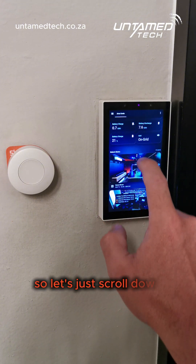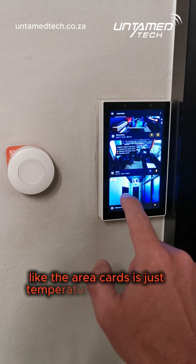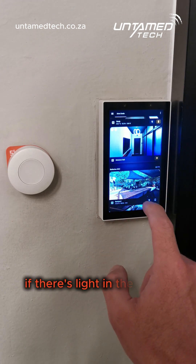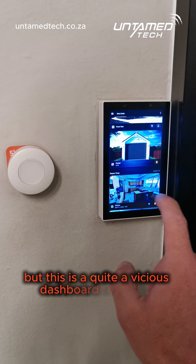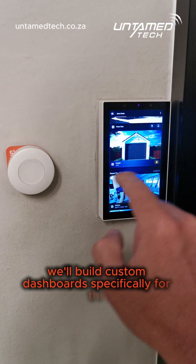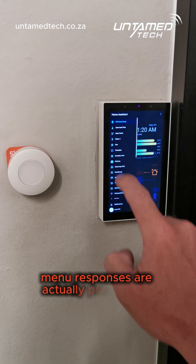Scrolling down, the area cards show temperature and humidity, what lights are on, if the switches are on, if there's movement, and if there's light in the rooms. This is quite a vicious dashboard to display and it's doing pretty okay with it. We'll build custom dashboards specifically for this panel, but just to show you — the menu responses are actually pretty good.